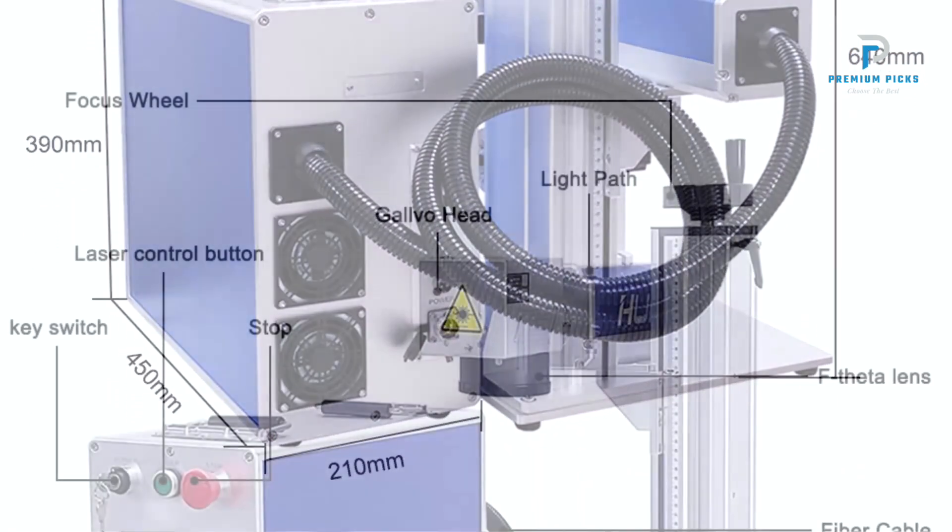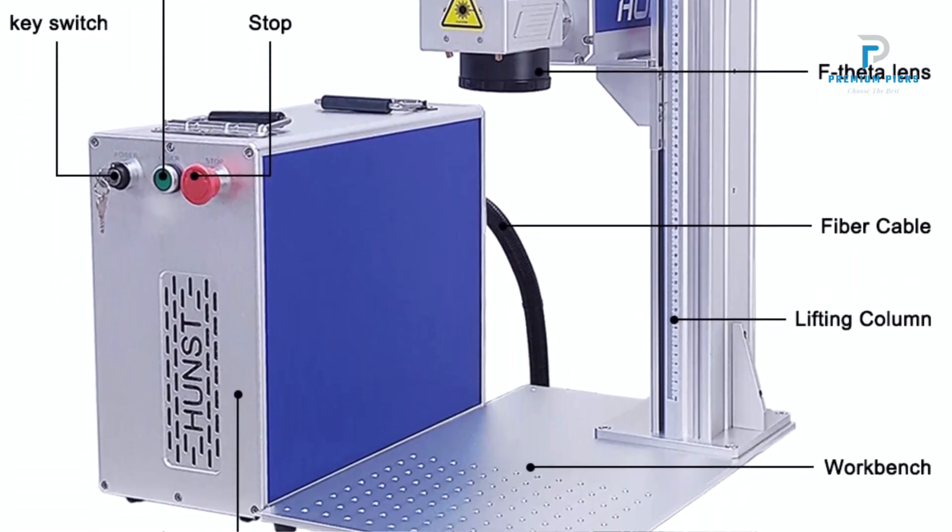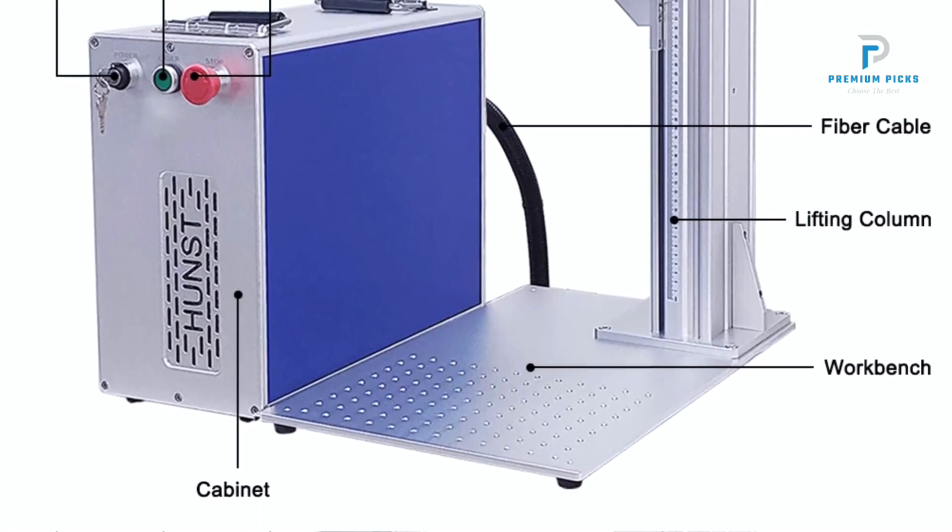Superior Laser Quality: The fiber laser beam provides excellent quality, reliability, and precision, making it suitable for detailed and intricate designs.